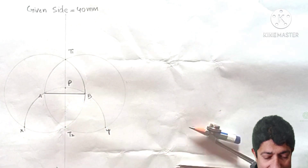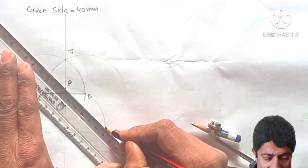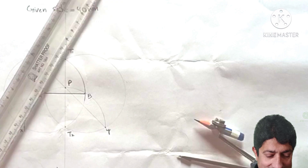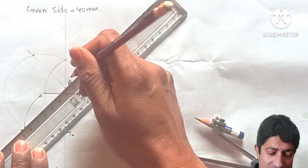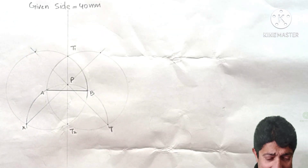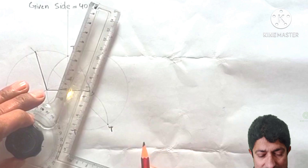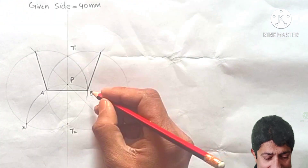Join Y with point P (the top) with a light construction line and extend it to the circle rim. Similarly join X with P and extend to the circle. Then connect A to its corresponding circle point and B to its corresponding circle point with dark thick lines.